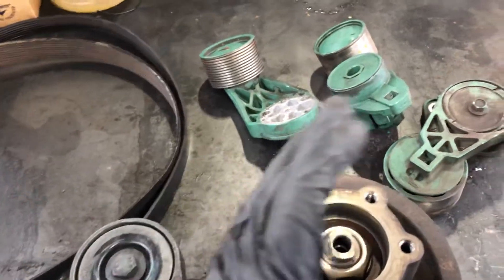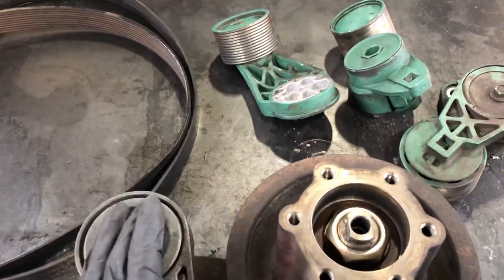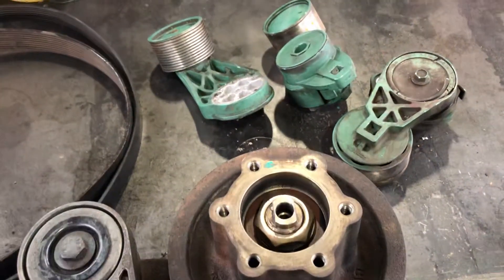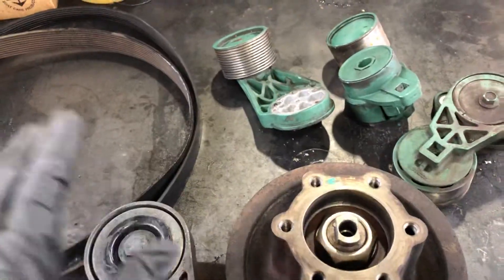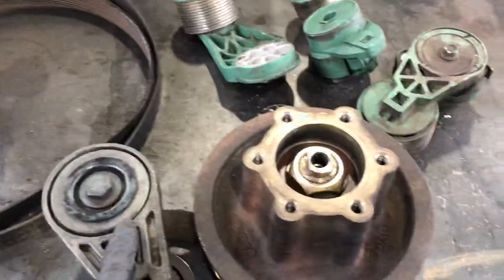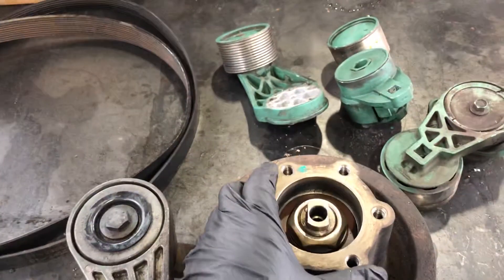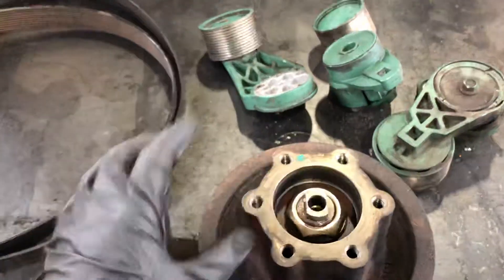If you turn off the ignition and you can still move the fan clutch — the fan clutch works with air, so every time you turn off the ignition the fan clutch should not move. If you are able to move it, it means the fan clutch is gone, and that might be one of the reasons why your truck is overheating. These are simple steps you can do yourself to find out if the fan clutch is the main issue.